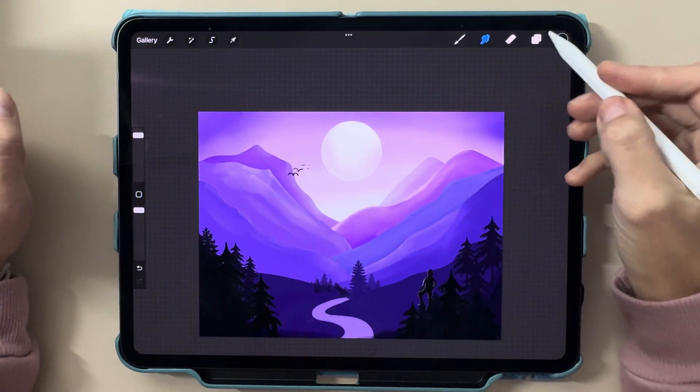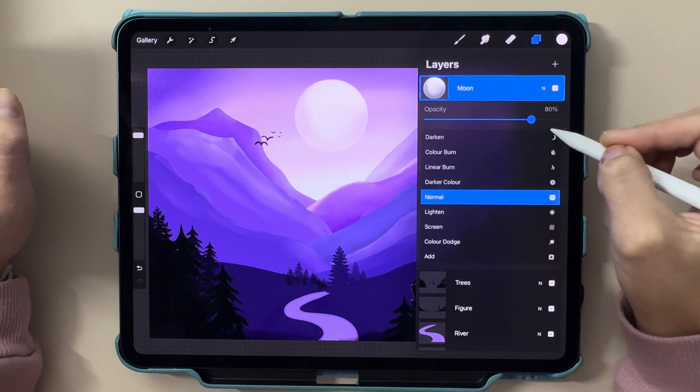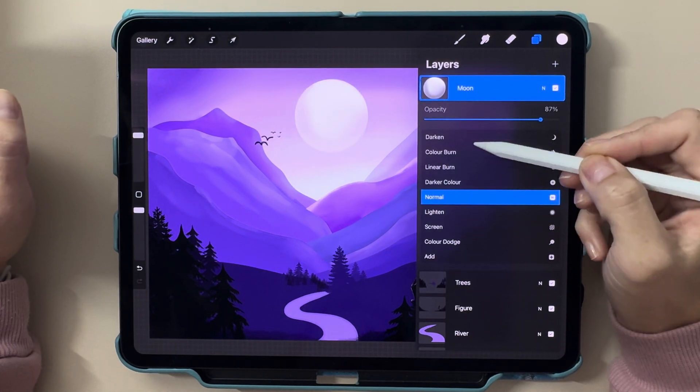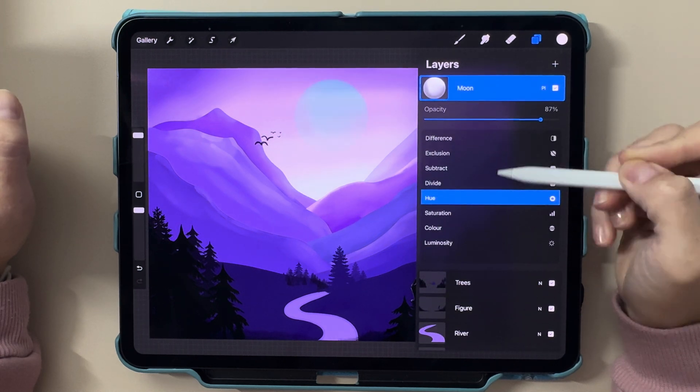You can also adjust the opacity of your layers to create subtle effects, or experiment with blending modes to give your art depth. Tap the N icon next to your layer to access these settings and play around.